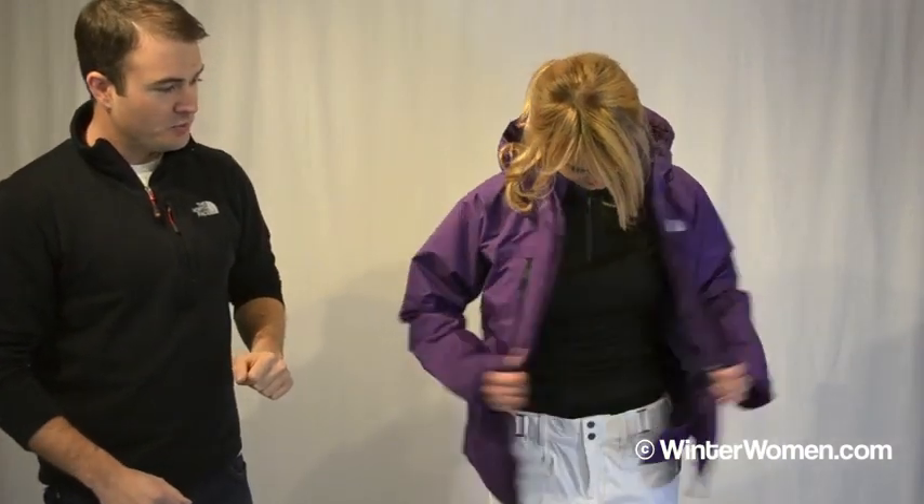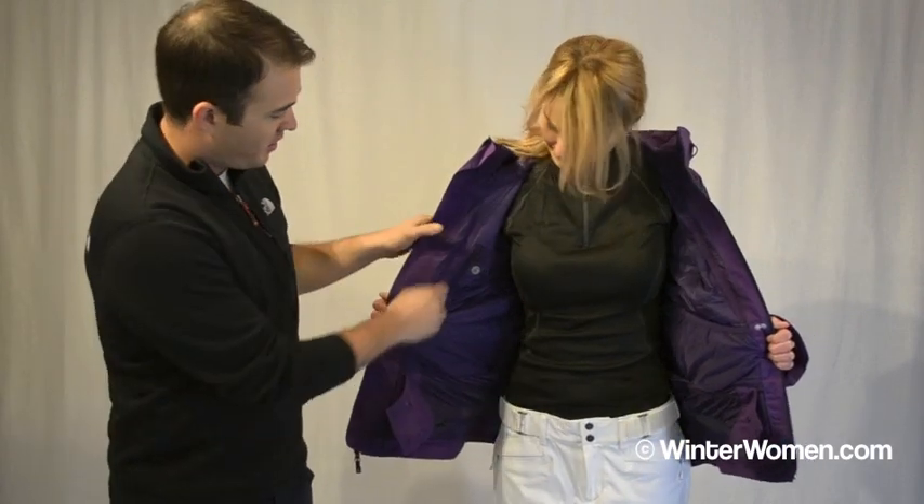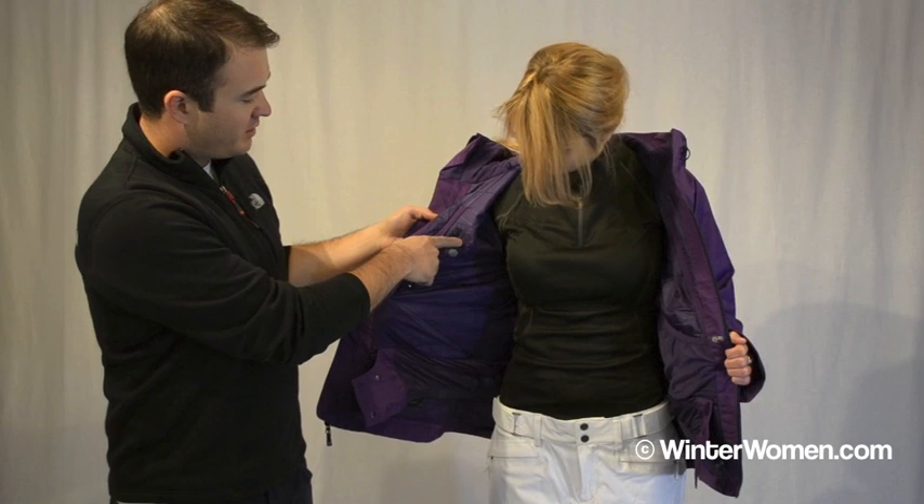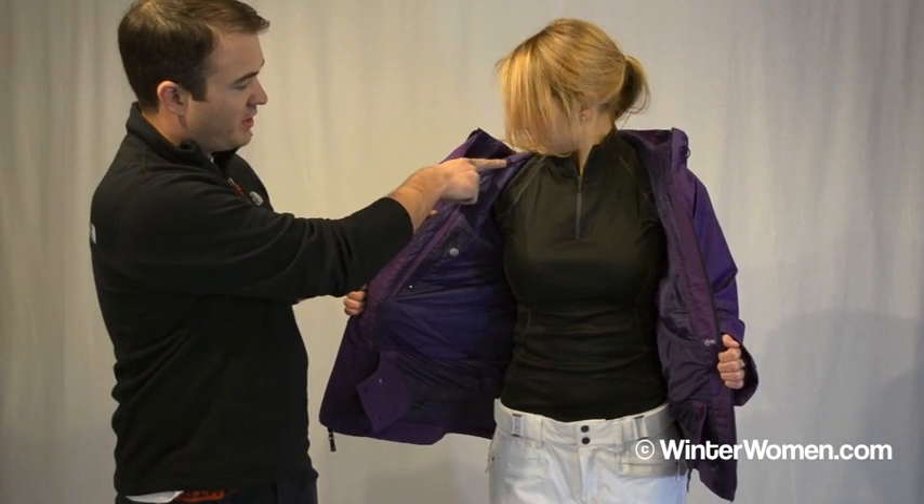On the interior of the jacket we'll take a look at some of the features that we've got there. We've got our media pocket right here with a little bit of an outlet for your headphones as well as a guide right next to your cheek.